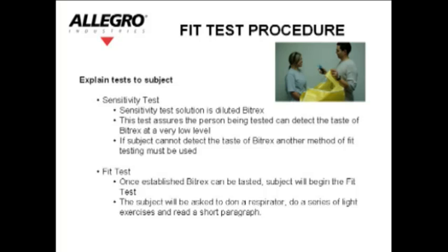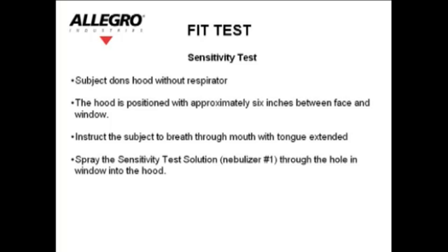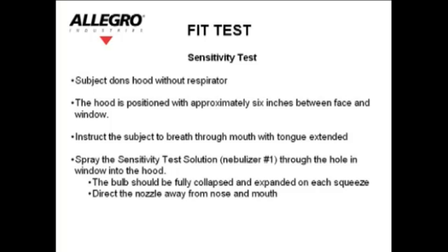Sensitivity test: The subject dons the hood without a respirator. The hood is positioned with approximately six inches between the face and the window. Instruct the subject to breathe through their mouth with their tongue extended. Spray the sensitivity test solution — nebulizer number one — through the hole in the window into the hood. The bulbs should be fully collapsed and expanded on each squeeze. Direct the nozzle away from the nose and mouth. Spray ten times.